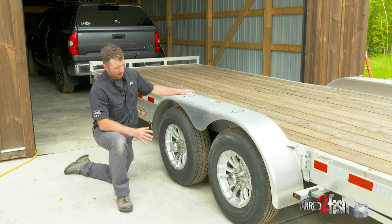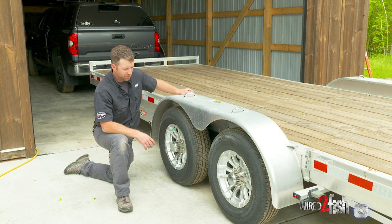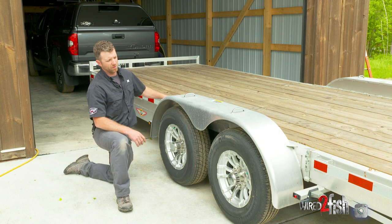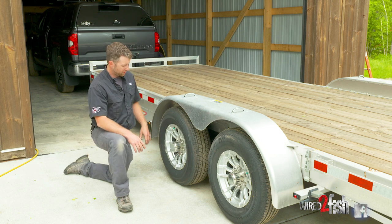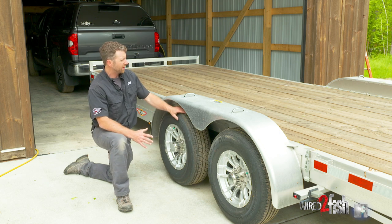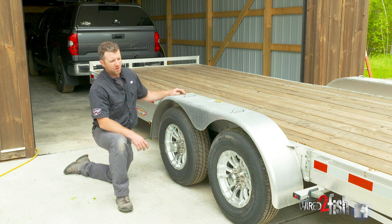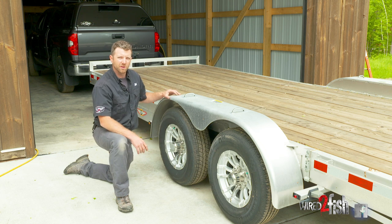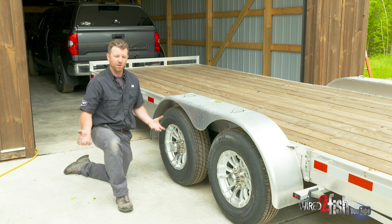Today we have this tandem axle trailer with 5,200-pound axles — roughly a 10,000-pound rated trailer. What I want to talk about is keeping your load level. It's going to make sure the truck tows properly, but more importantly the weight is distributed over both axles. I see a lot of loads that are disproportionate — too much weight too far forward or too far back. As a general rule, you want about 10% of your trailer load as tongue weight, so on a 10,000-pound trailer, that's 1,000 pounds on your ball hitch.